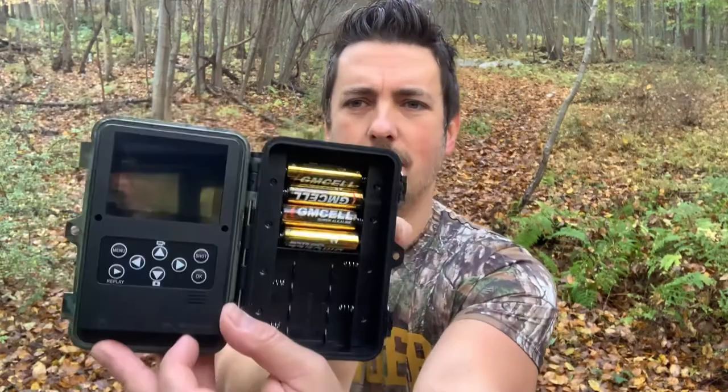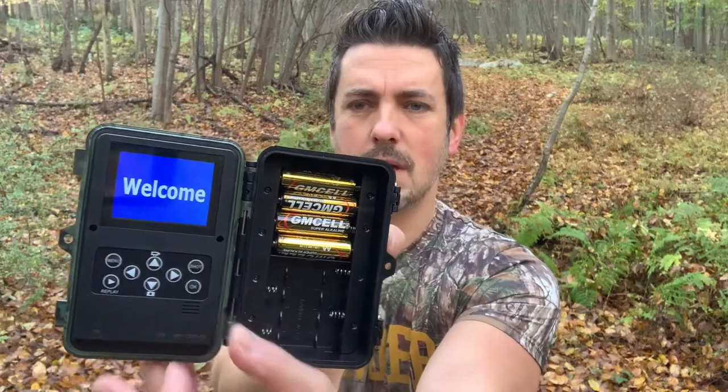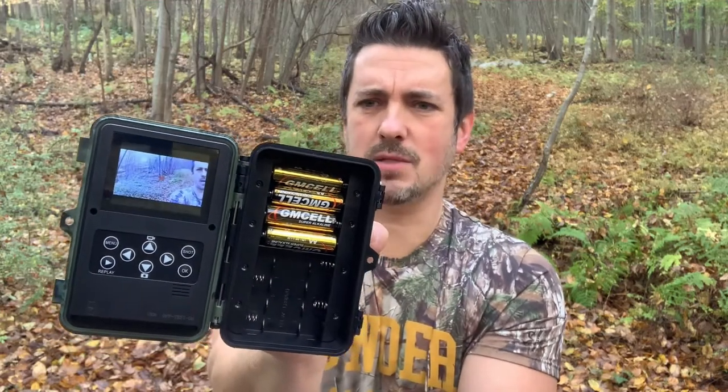This is interesting — they gave us four batteries, but when I opened up the inside of the camera I noticed there are eight battery slots. I immediately thought they messed up and didn't include enough, but it turns out you can still power it on. So I guess you have backup capabilities or can include extra batteries if you want — that's interesting.